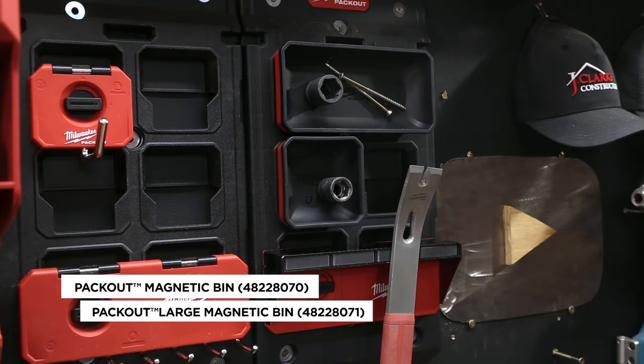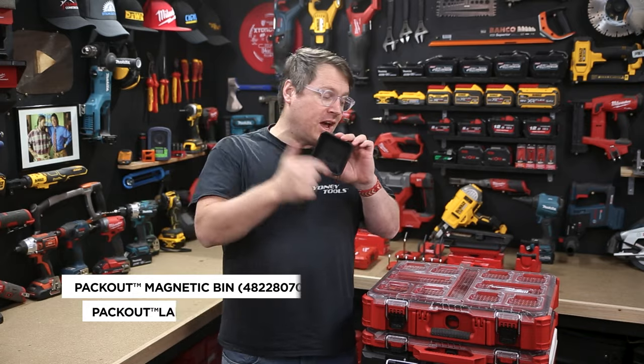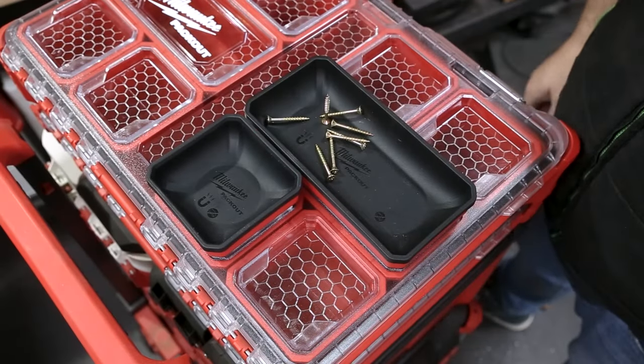These magnetic bins are also really great for your screws, bits and bobs. They can either go on the wall mounting bracket, or they can also go in the top of your Packout as well, so you can take them out on location.